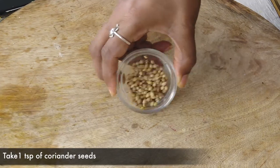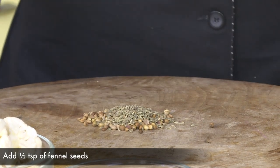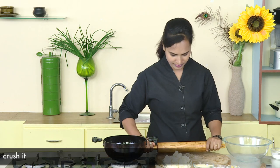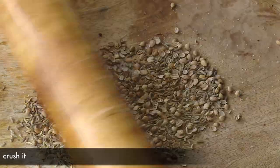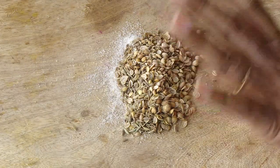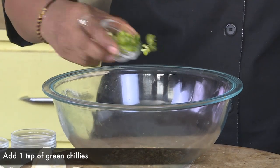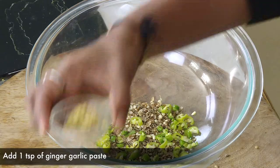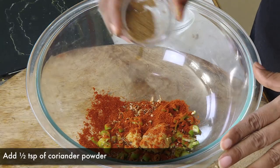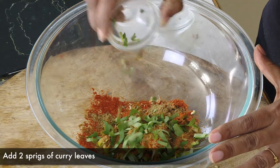First, add some salt and crush it in the light. Add some salt and crush it in the bowl. Add some salt.